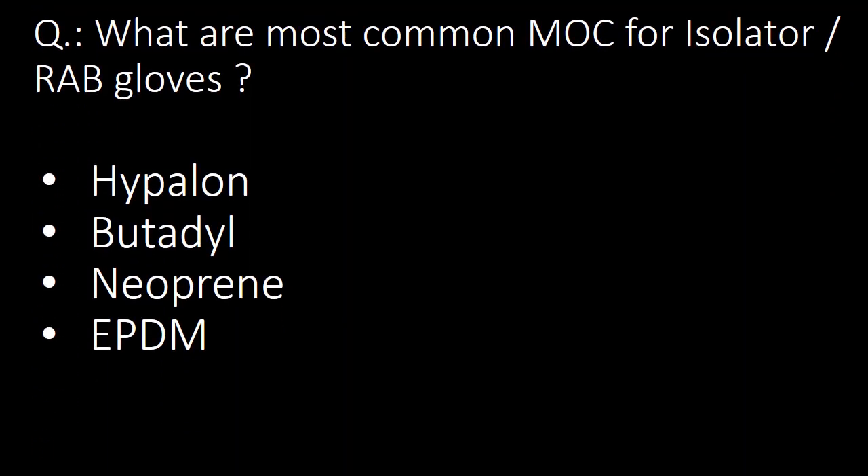What are the commonly used materials of construction (MOC) for Isolator or RAB Gloves? Hypalon, Butadiene, Neoprene, and EPDM are the commonly used materials for Isolator or RAB Gloves.